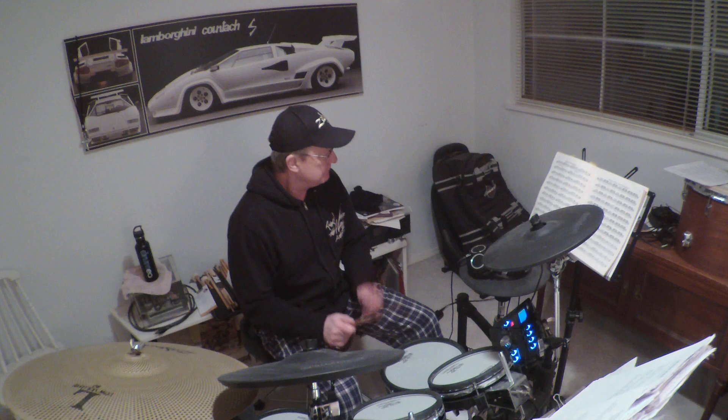And that's playing it as a closed-stroke roll. The nine-stroke roll is a closed-stroke. Okay, so that's Exercise 1, page 12.